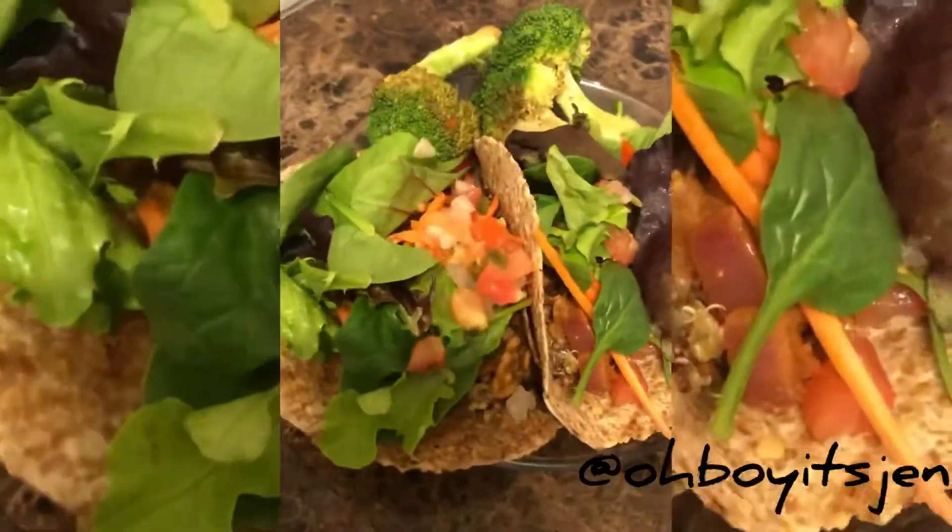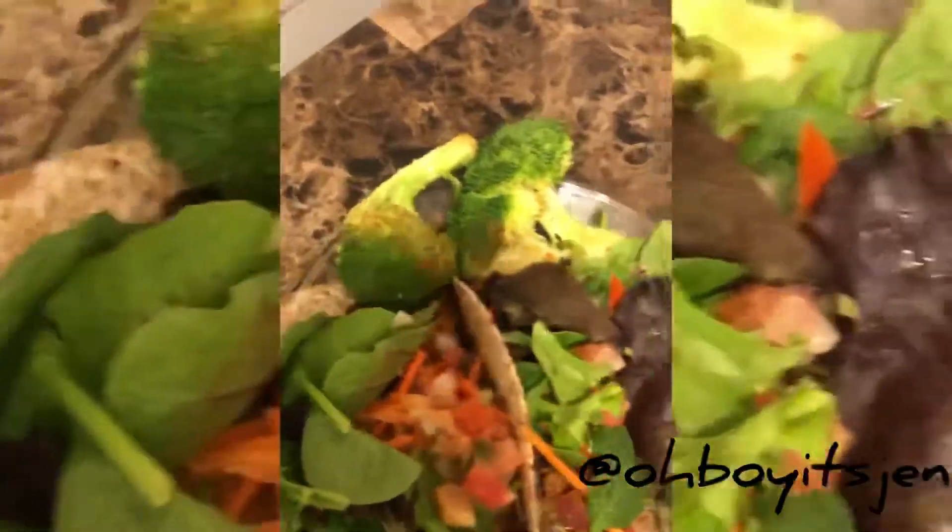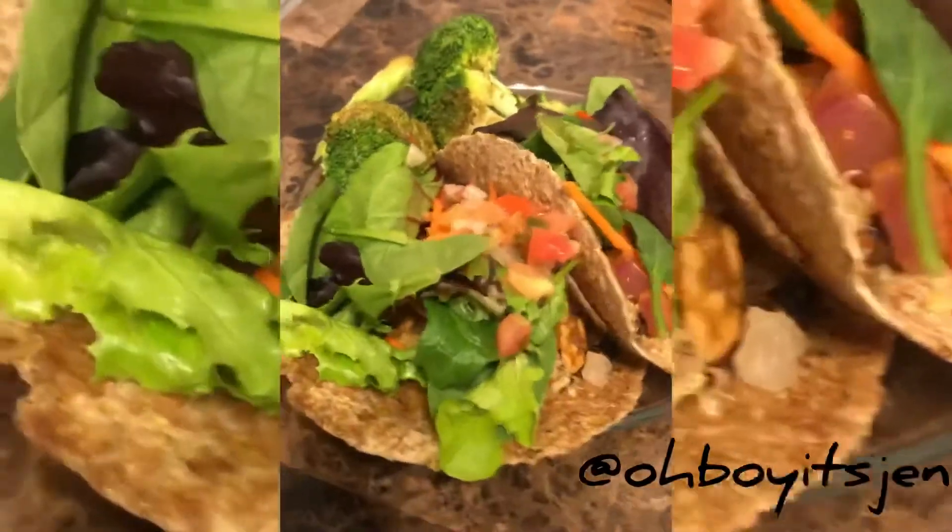Here you have it — the finished product, all done: my mushroom tacos! These things are delicious. I already ate one in its entirety. Let me show you guys — it's got a lot of stuff on it. It's delicious, it has some pico de gallo on there, and I put my quinoa in as my rice substitute.